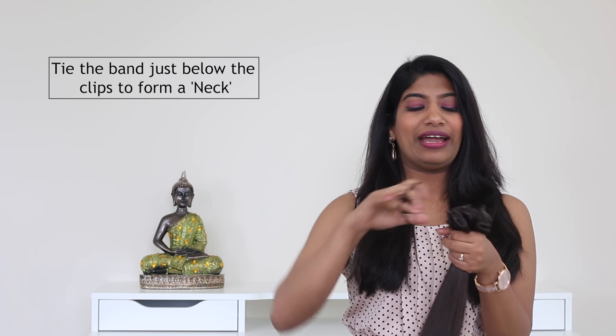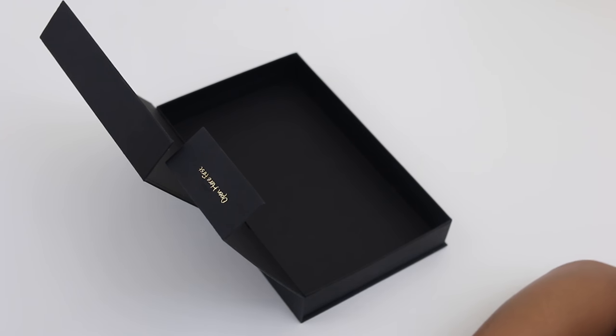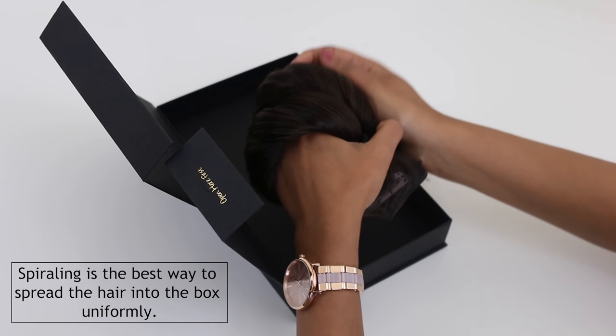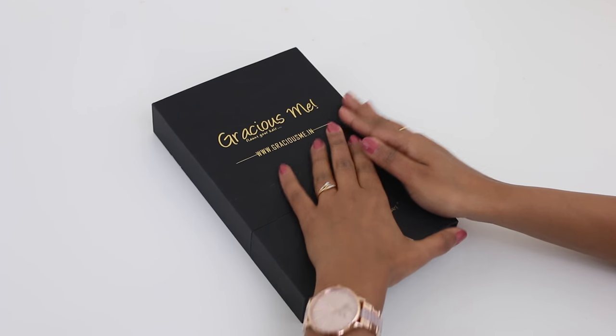Take a rubber band and tie all your wefts together. Now roll your extensions and place them in the box. That's it — your hair extensions are now safer until your next use.